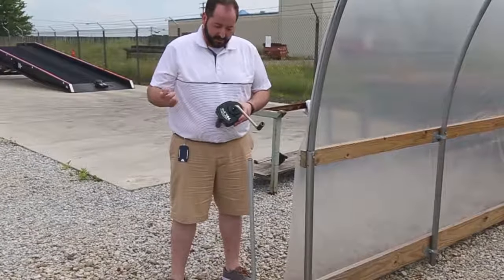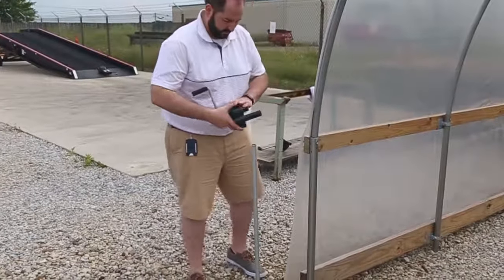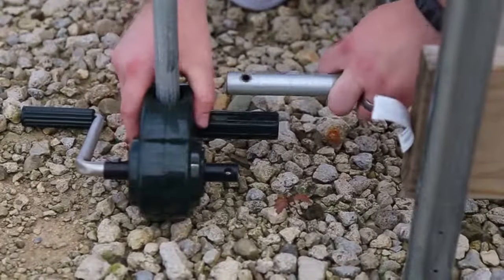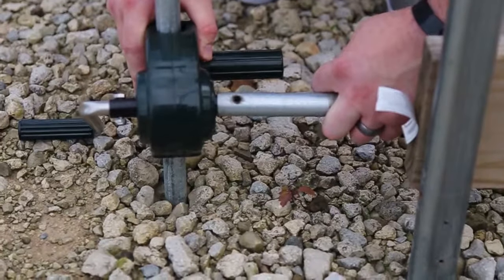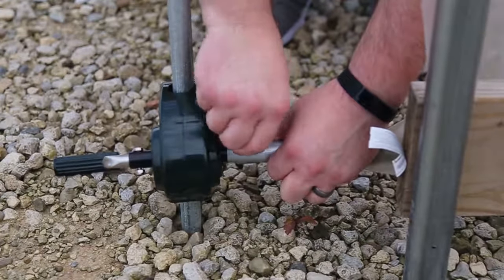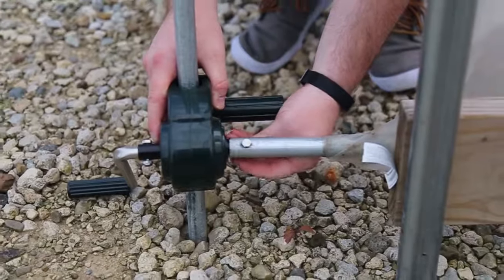Now that we've assembled the crank, we're going to connect the crank to the 3/4 inch sidewall EMT conduit. Run the sidewall EMT onto the shaft, line up the holes, run your bolt through, and tighten down your lock nut on the back side.